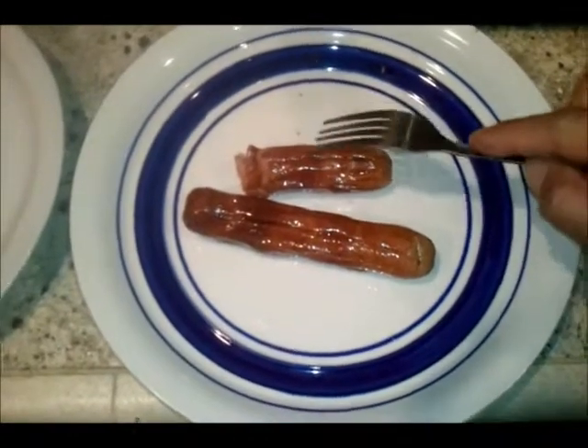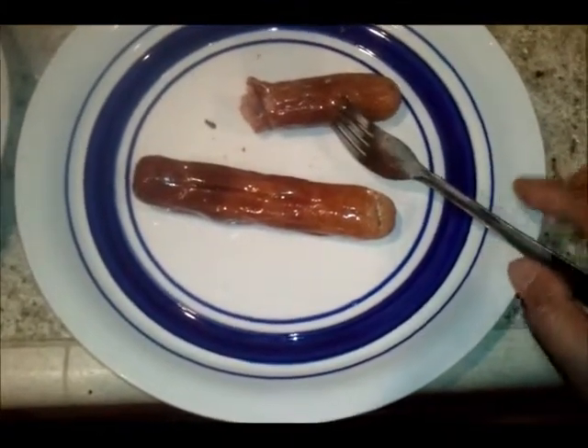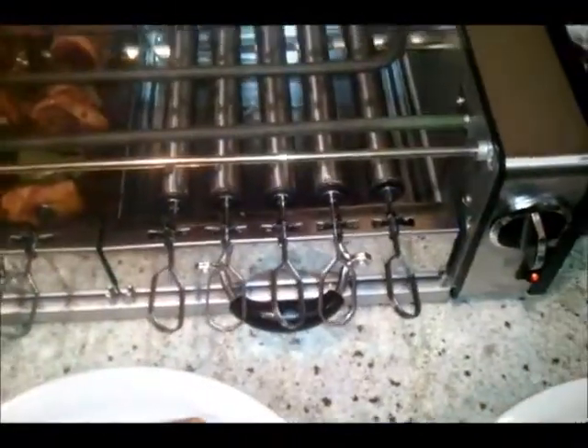I have to admit, it tastes really good. For me, it tastes good with that amount of salt, but for some it might be a little bit too salty. I definitely can taste the Guinness beer. I'm going to have to admit, this is one of the best bratwursts I've ever had. And imagine how even better it would taste on a regular barbecue grill.